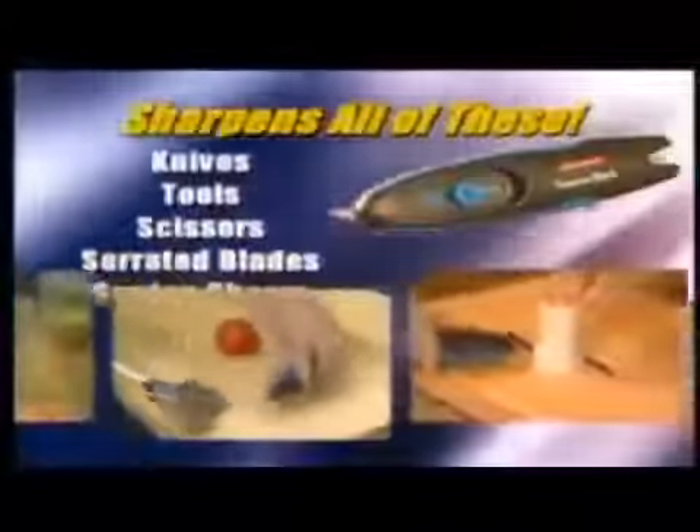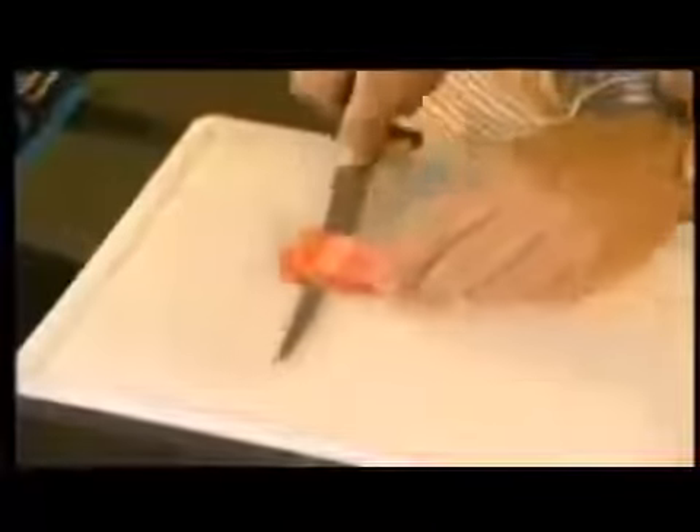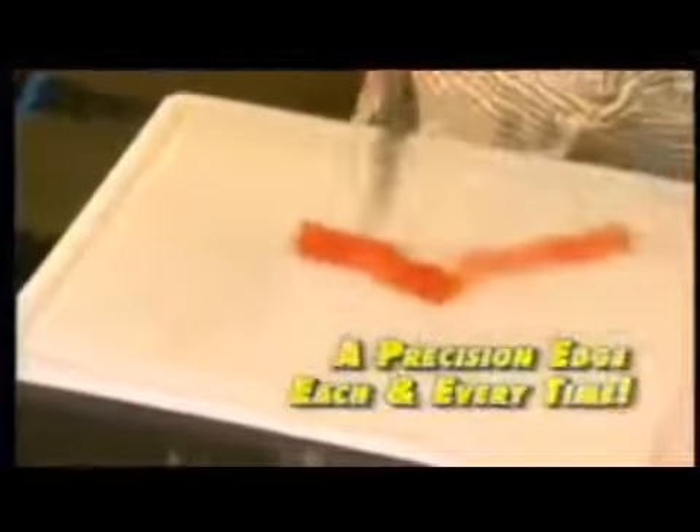The Samurai Shark — the ultimate sharpening tool that puts a razor's edge on dull knives, scissors, tools, just about anything with a cutting blade. The secret to the Samurai Shark are the tungsten carbide sharpening blades, along with their unique angle that give you a precision edge each and every time.